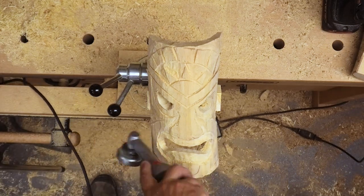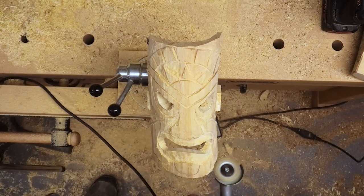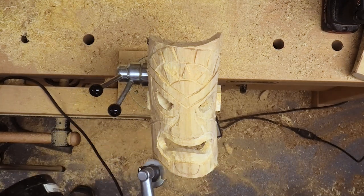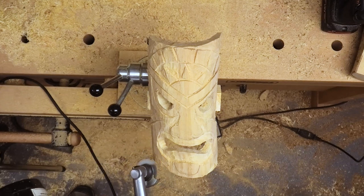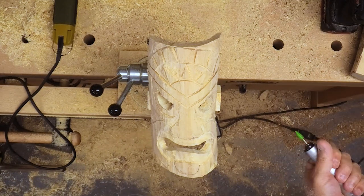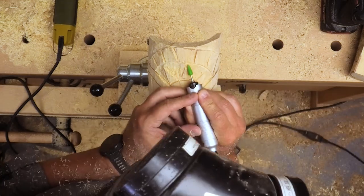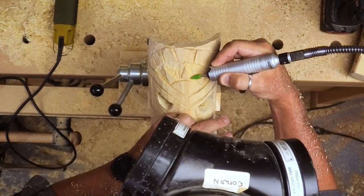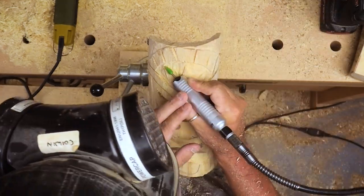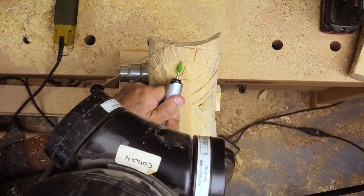Almost getting to the point where we want to start working on a little bit more finer detail. There we are — we've gone to a little rotary tool now. This is a coarse burr and it's just filling in the lines really, crisping everything up, getting into those spots that the big carving head couldn't get into.